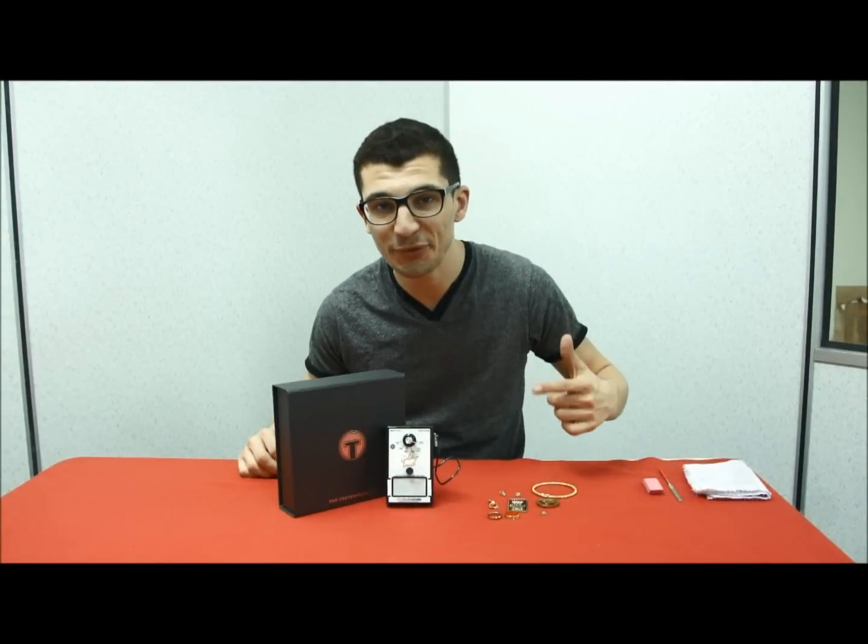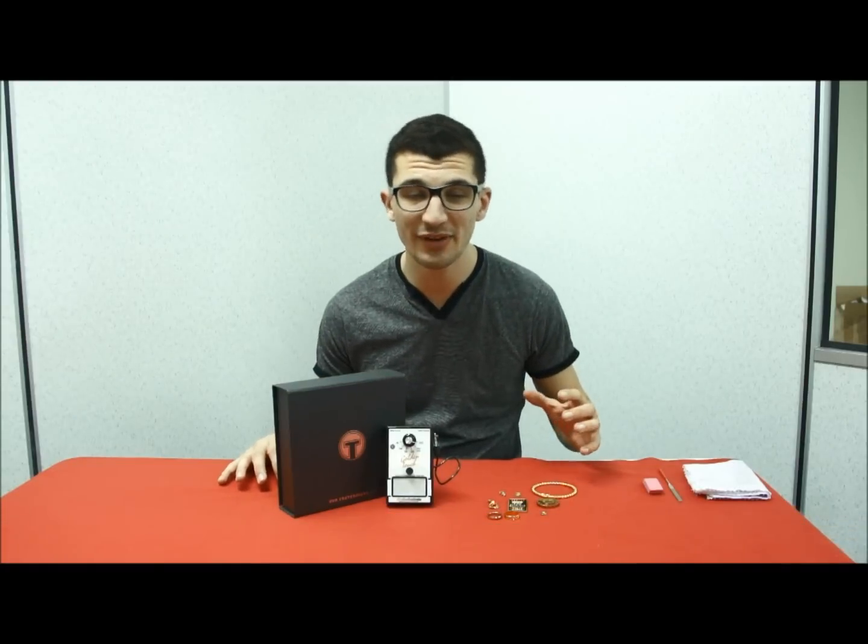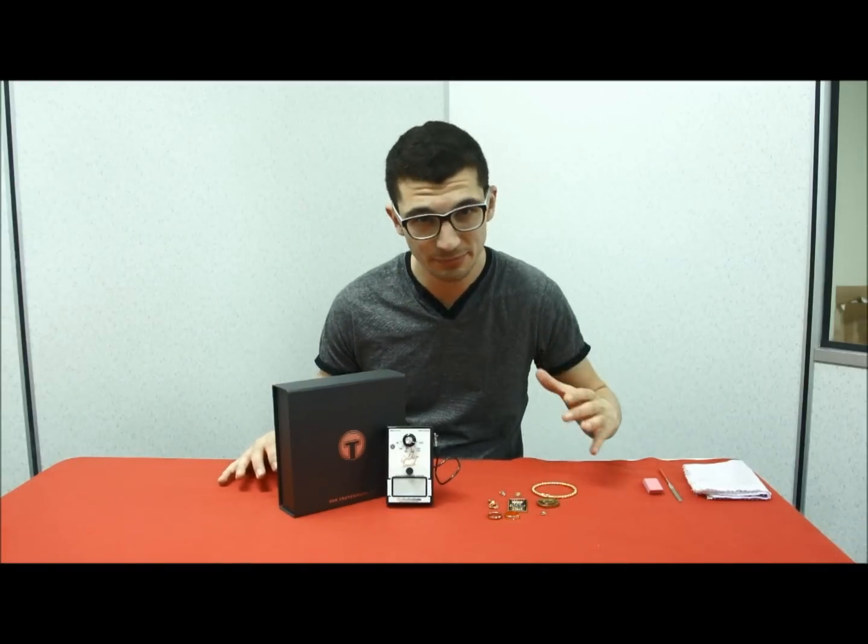Hello, I'm very happy to present you the Golden Touch from TestoPoint. It allows you to test any gold from 9 carats to 22 carats. This small device is also very reliable and easy to use. This tutorial will show you how to do this.